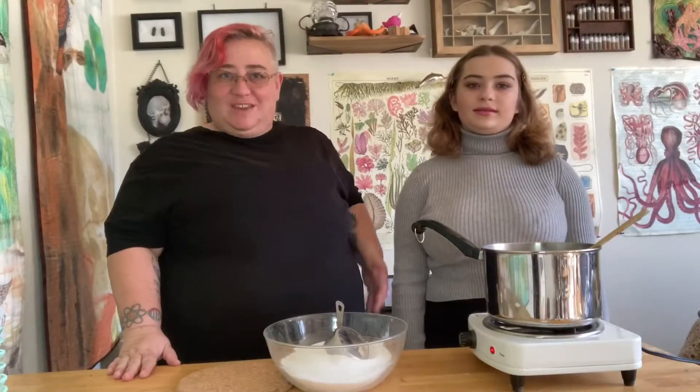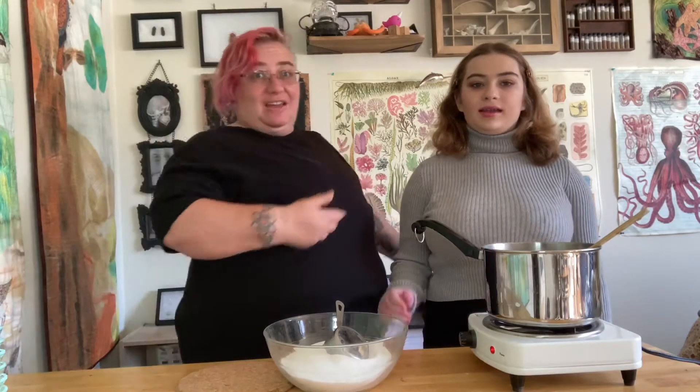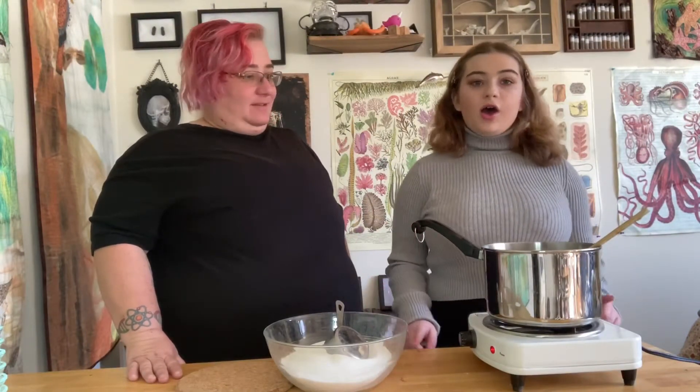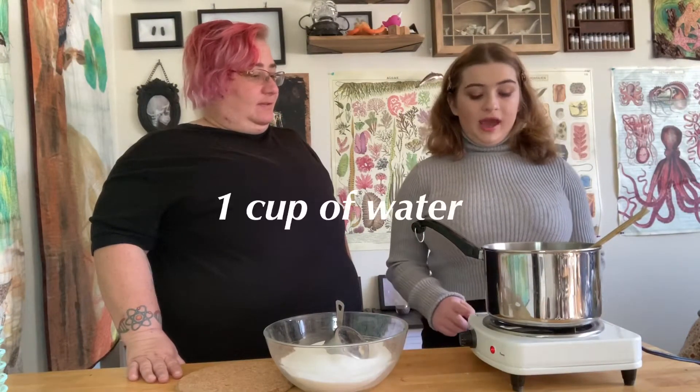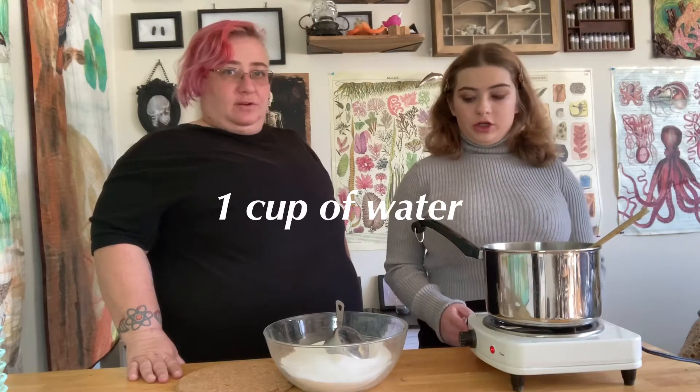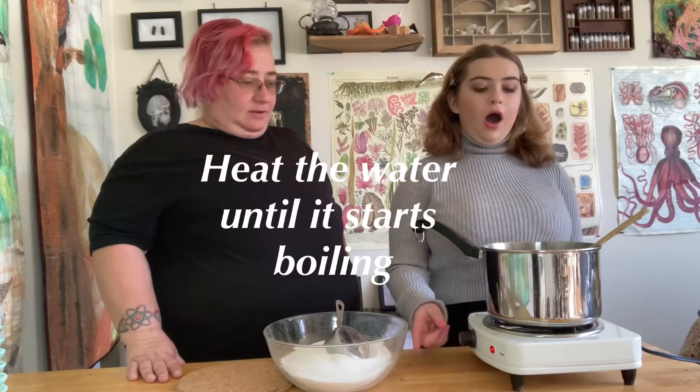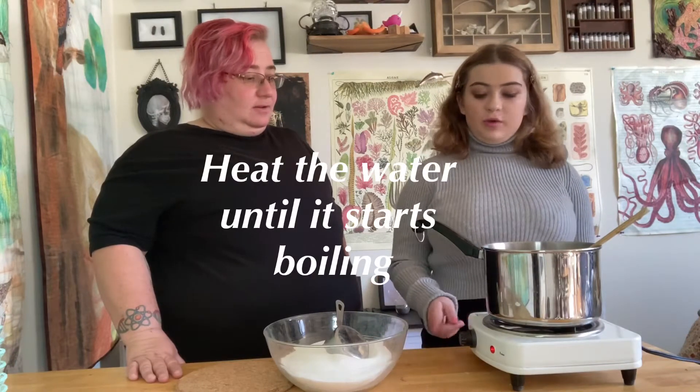Hi, this is Phoenix of Phoenix's Curiosity Cabinet, and today we're going to be making rock candy with Kayla. So tell us what we're doing here. So here we have one cup of water and three cups of sugar. We heat the water until it starts boiling.